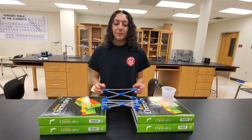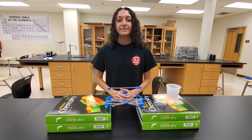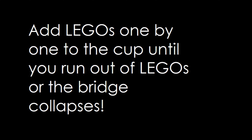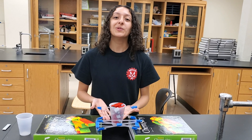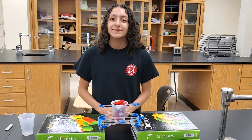You've completed your bridge. Place it on top of two flat surfaces, and let space be under your bridge. Just like my bridge could hold the weight, build your bridge as strong as you can and see how many Legos it can hold. Have fun!